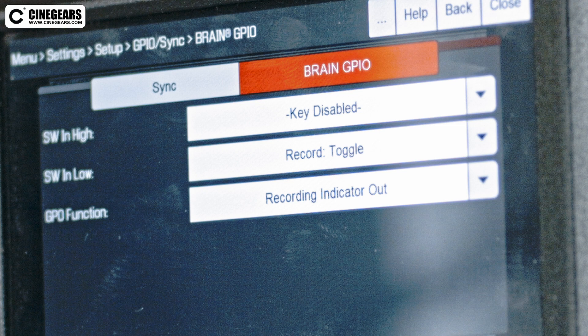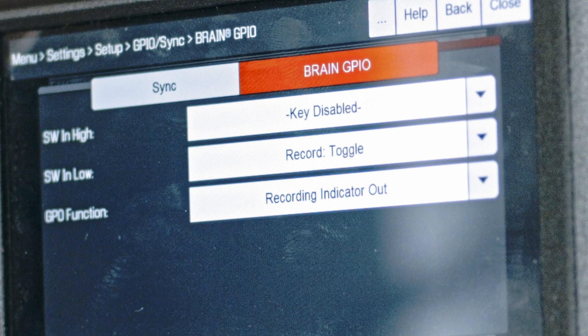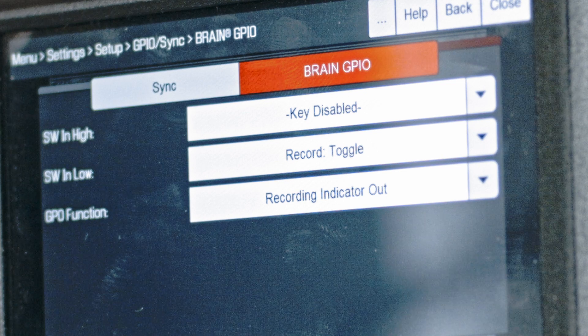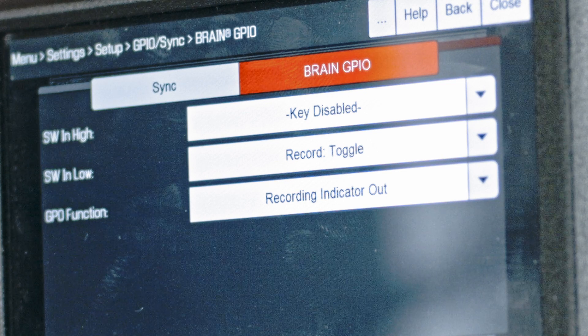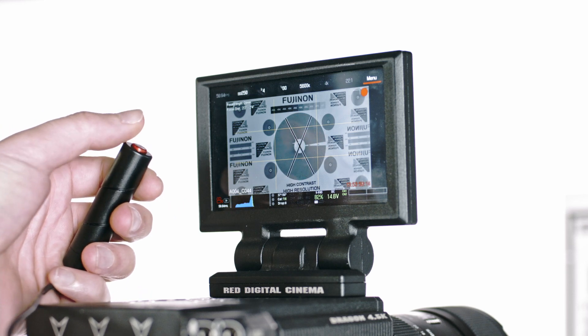Your settings should look as follows: with SW and high disabled and SW and low set to record toggle. The GPO function should be set to the recording indicator out. You should now be able to record and stop recording using the Cinegears trigger.